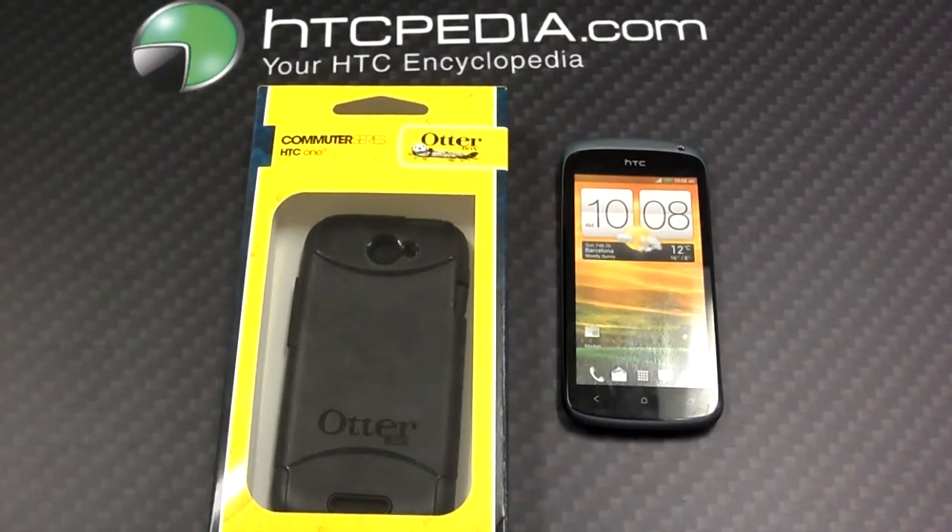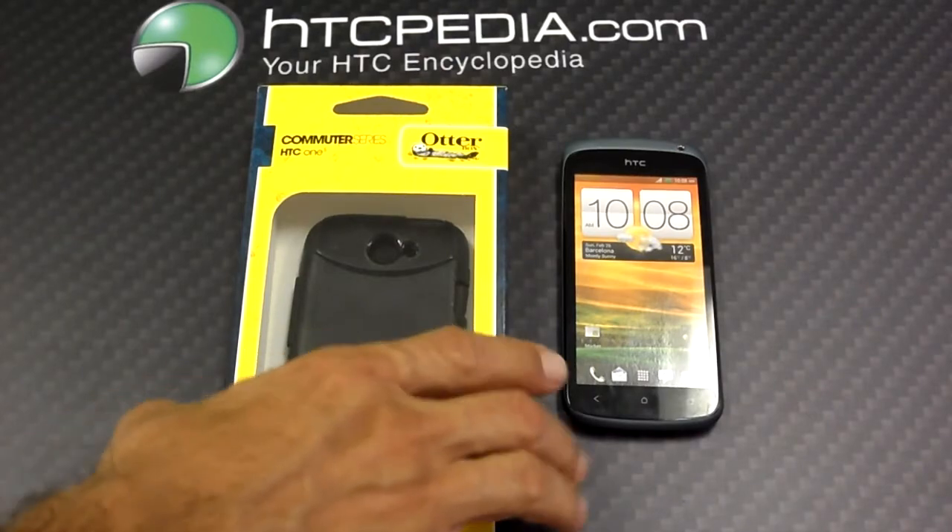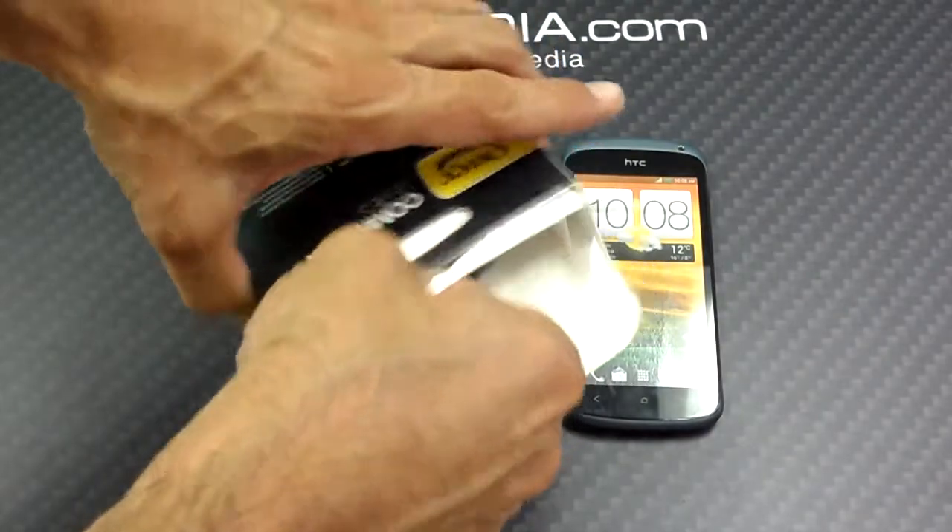Hello everybody. Tom from HTCpedia showing you the HTC One S Commuter Series OtterBox. Let's open this up right now.